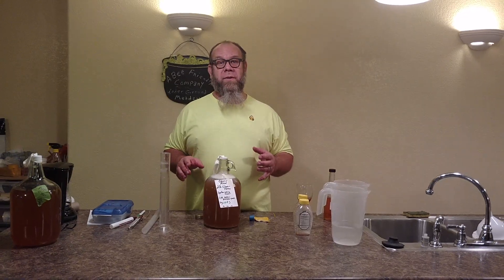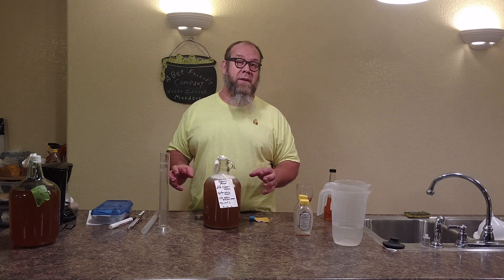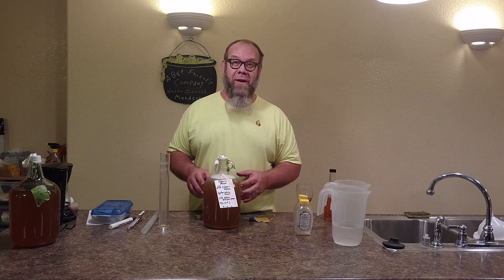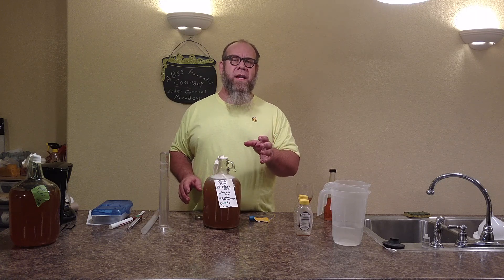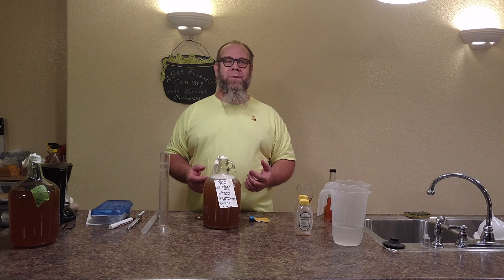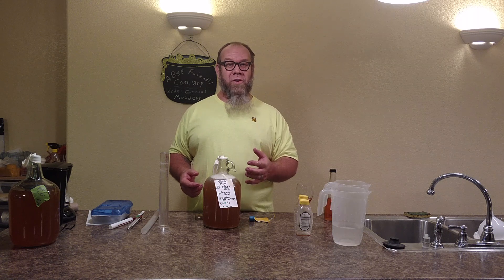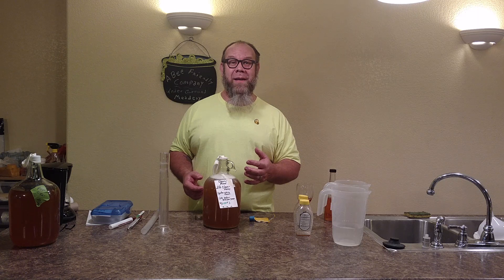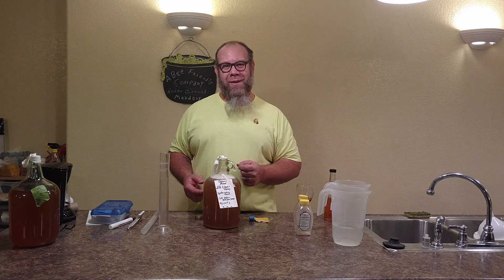It doesn't get any simpler than that. If you've been watching 52 Meads in a Year and have watched all of our programming, you've seen fermentation devices, types of yeast, books, all kinds of lore. You're getting ready to join us on an adventure — here's your first mead for the first of the year. Share this with your friends, post this on Facebook. Catch us on the Underground Meadery on Facebook or email us at abfriendlycompany@gmail.com. I'm Michael Jordan — thanks for joining us at the Underground Meadery.